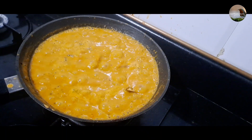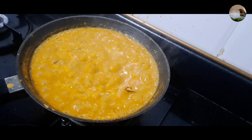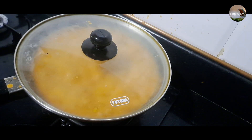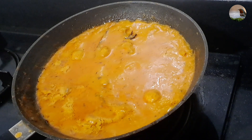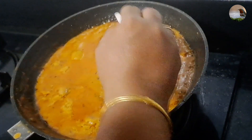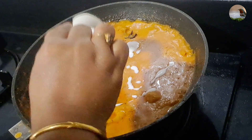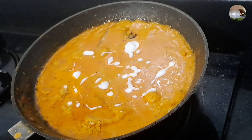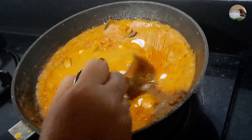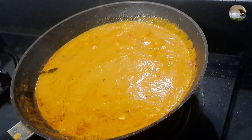Mix it well and cook for 10-15 minutes. Add some fresh cream and 1 spoon of coconut milk. Pour 1 cup of water or add salt to taste. Add one bowl in the mixer.